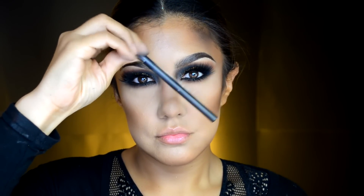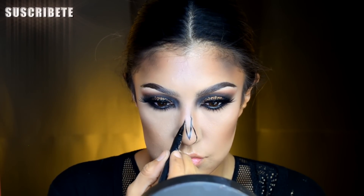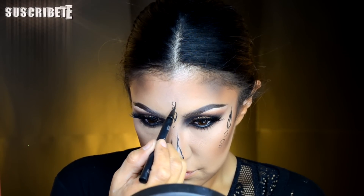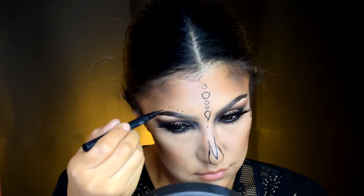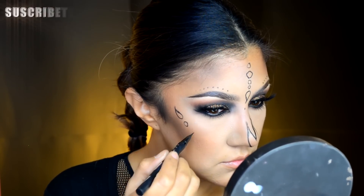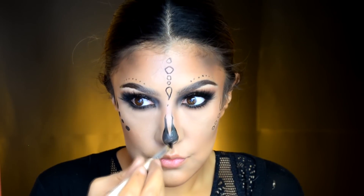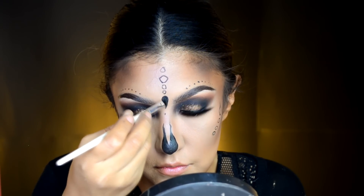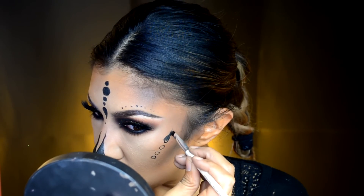Ahora nos vamos a tomar un delineador líquido en plumín — este es de la marca Jet, a prueba de agua, pero también pueden utilizar el de Bisú en color negro — y vamos a empezar a trazar nuestra calavera. Estoy iniciando por la nariz, trazando el hoyo que vamos a oscurecer, y voy a trazar algunas gotitas en la parte de la frente, unos puntitos arriba de las cejas para indicar dónde vamos a rellenar de color negro. En las mejillas estoy haciendo una gotita hacia la sien y después otras tres bolitas, rellenando con gel delineador negro o lápiz delineador negro, sellándolo con sombra negra para que dure toda la noche.